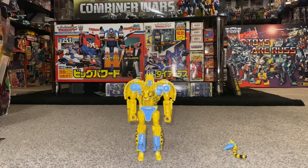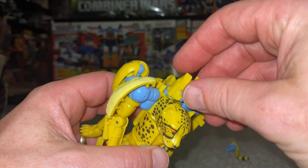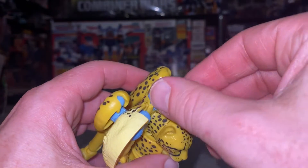Okay guys, transformation process for War for Cybertron Kingdom Cheetor. Please remember this is just the transformation process — the actual review is uploaded separately.